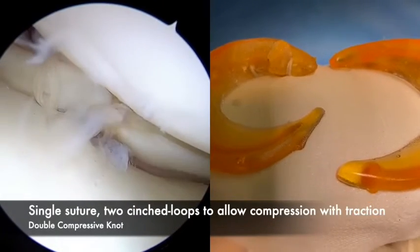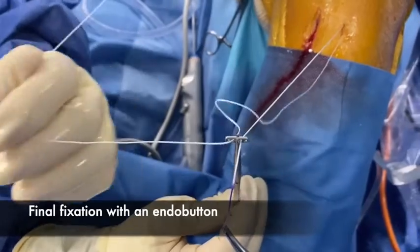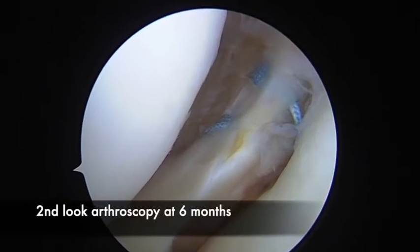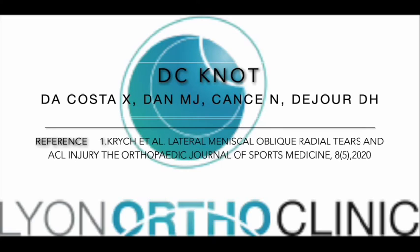The take-home message is that it is good for lateral root tear types 2, 3, and 4. It is a very cost-effective suture because you use only one thread. It has a very anatomic reduction and apposition of the meniscus — the double compressive knot.